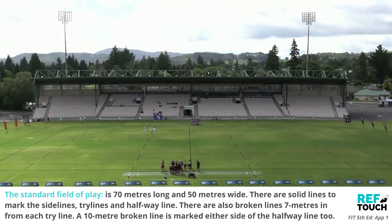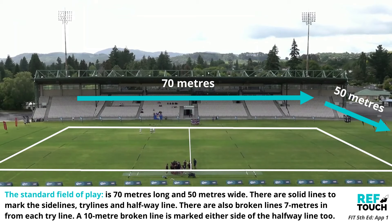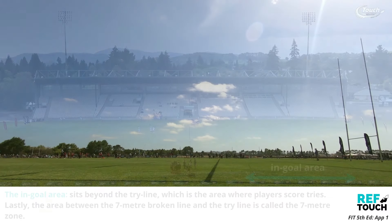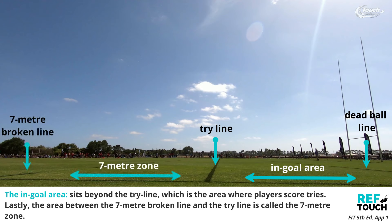The standard field of play is 70 metres long and 50 metres wide. There are solid lines to mark the sidelines, try lines, and the halfway line. There are also broken lines 7 metres in from each try line, and a 10 metre broken line is marked either side of the halfway line. The in-goal area sits beyond the try line, which is the area where players score tries.